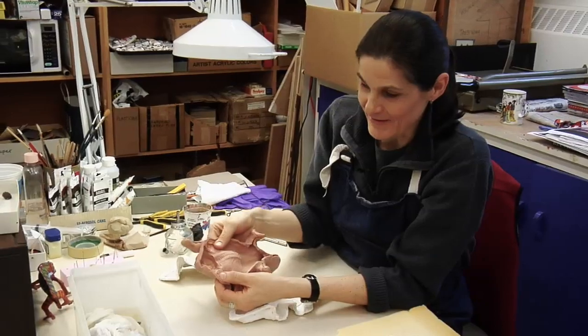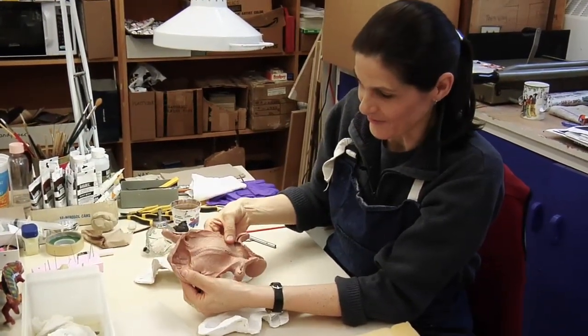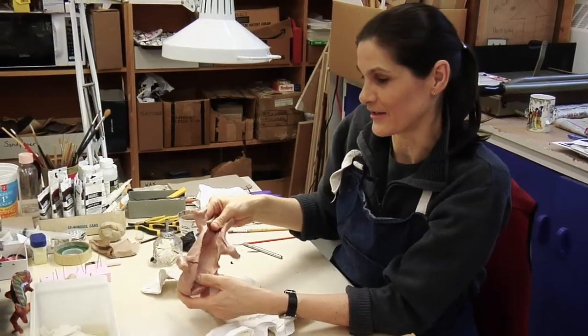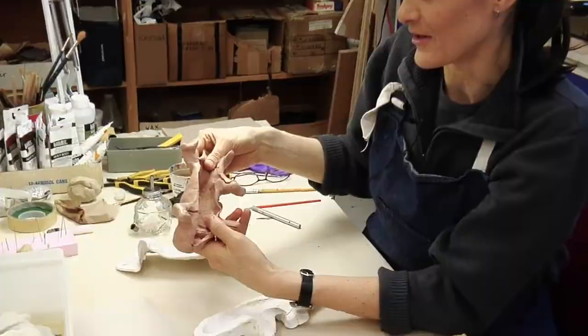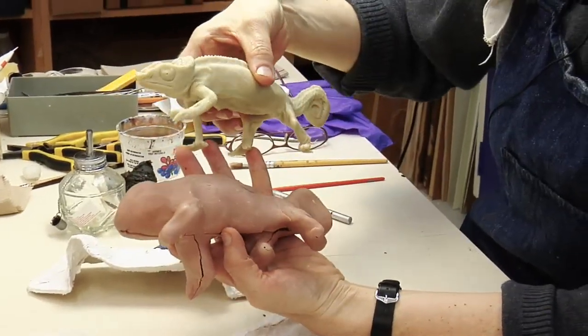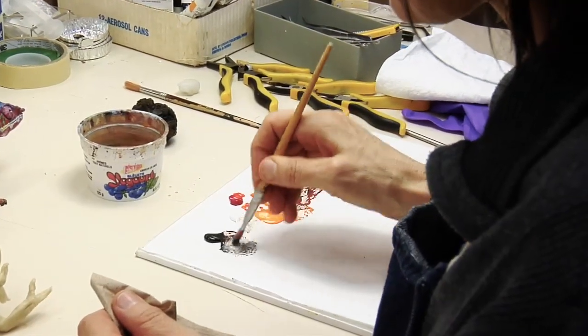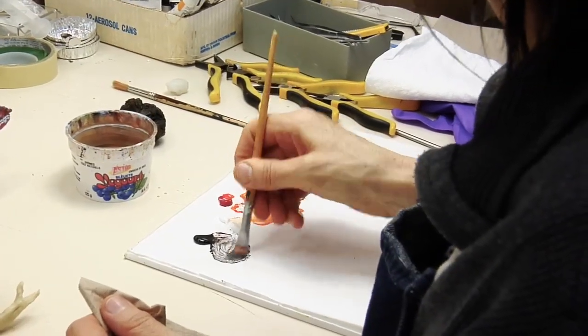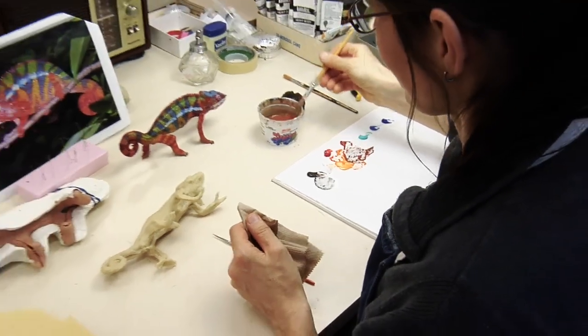What we're left with is a rubber cast which picks up all the texture of the skin of the chameleon — all the small scales, the eyes, and so on. What I ended up being able to pull out of the mould was an unpainted cast of the chameleon.